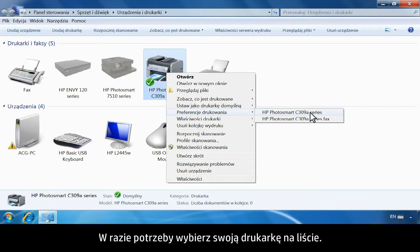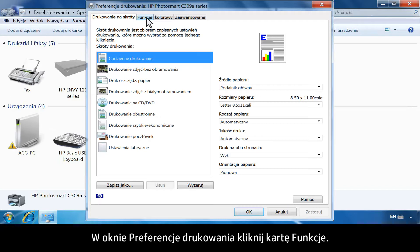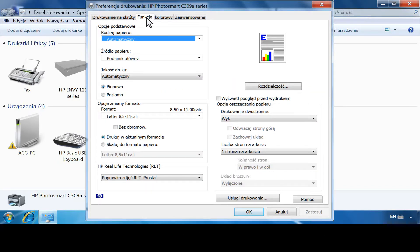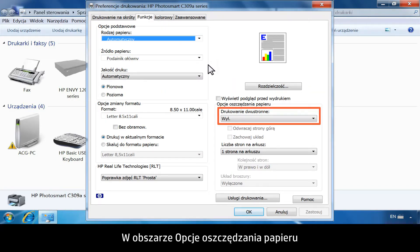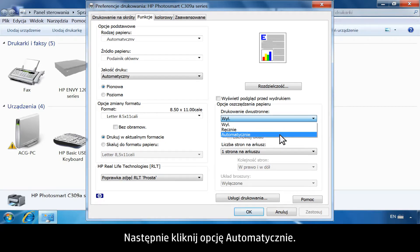Click Printing Preferences. If necessary, choose your printer from the list. From the Printing Preferences window, click the Features tab. In the Paper Saving Options area, click the drop-down list under Two-Sided Printing, then click Automatically.